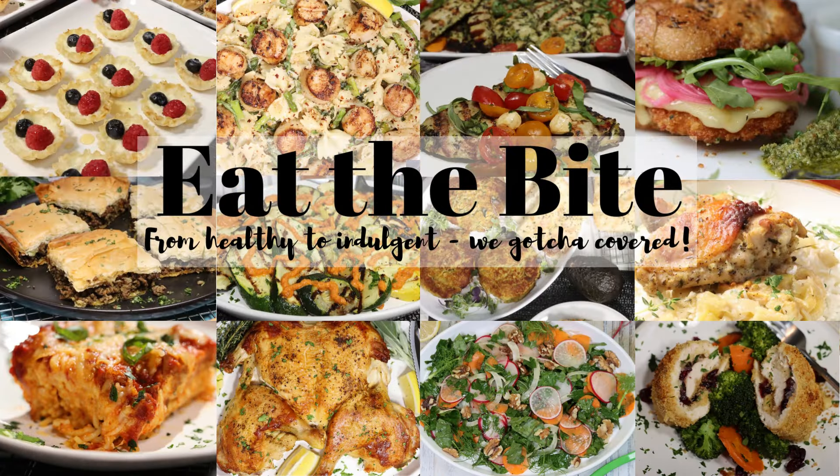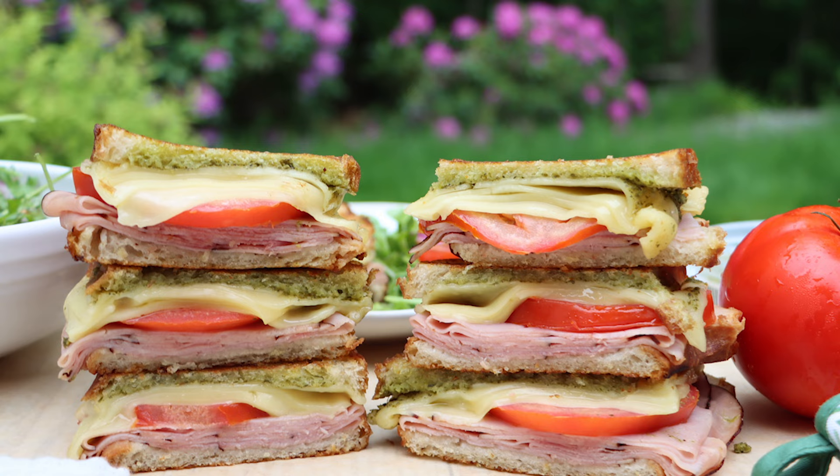Hey guys, this is Stacey from EatTheBite.com, and today I'm making these tasty little ham tomato pesto paninis. Very easy and delicious. So let me show you how to make it.